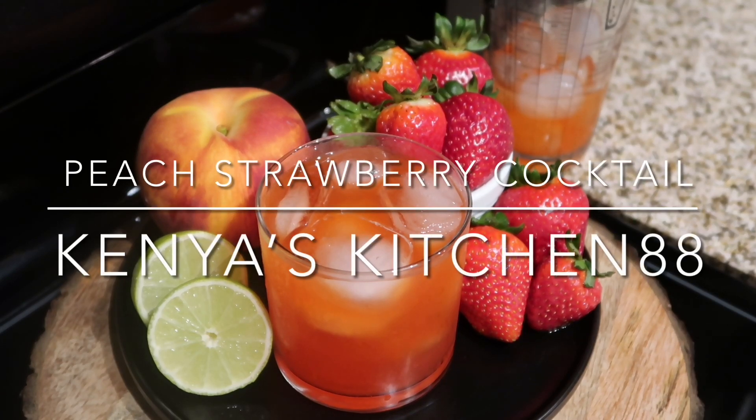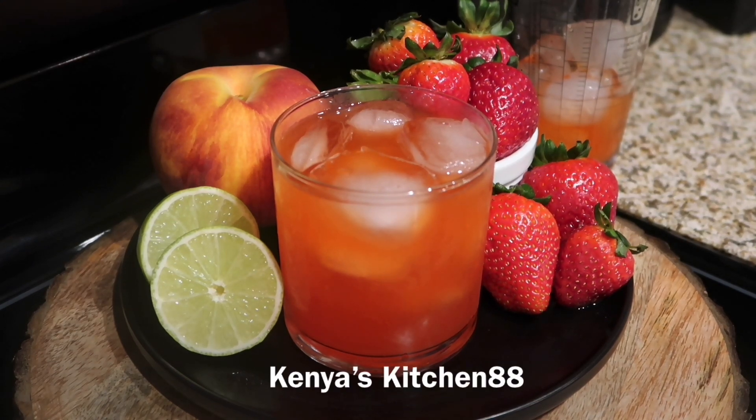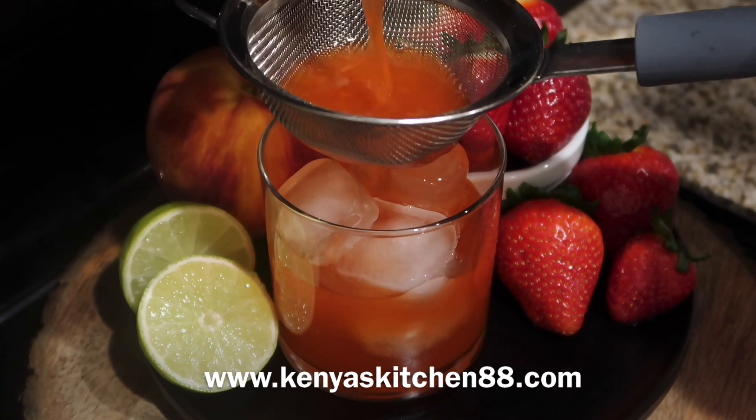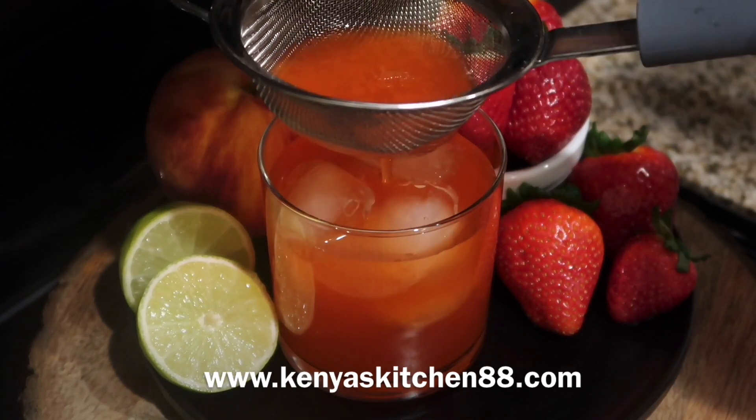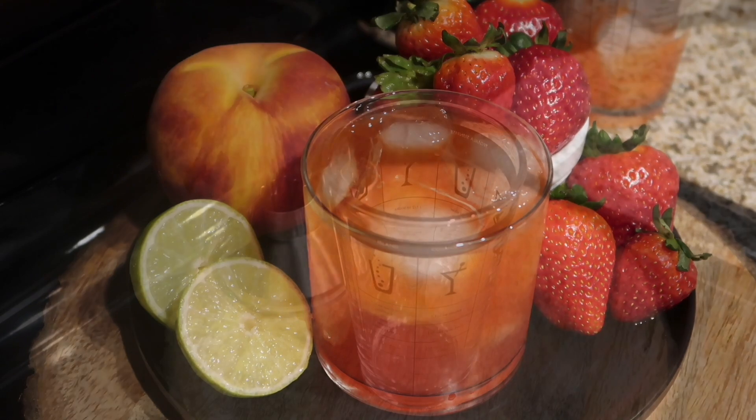Today on Kenya's Kitchen 88, I'm going to be showing you guys how to make this delicious peach strawberry cocktail. Be sure to hit the like, comment, or subscribe button and let me know what you guys think. The recipe has been posted to my website. So let's jump in and get started.